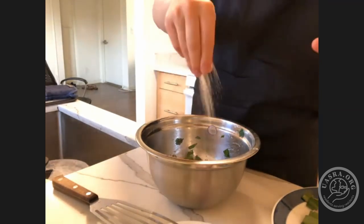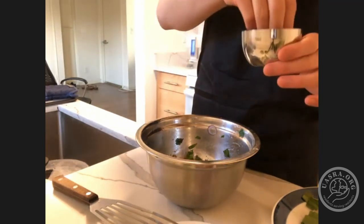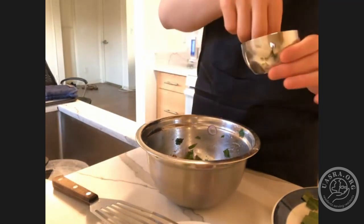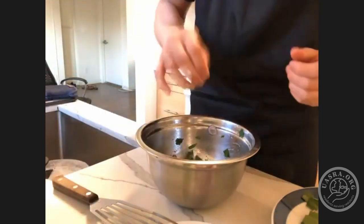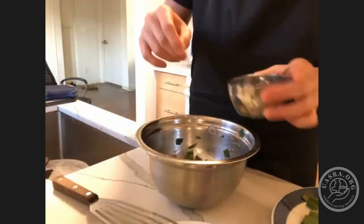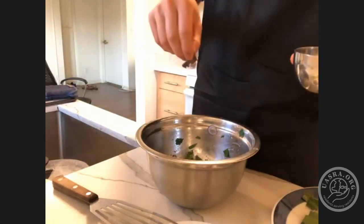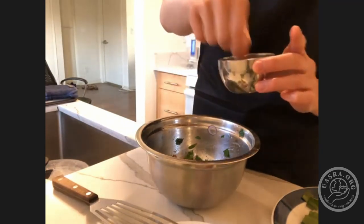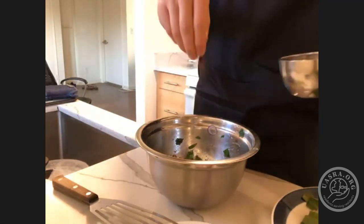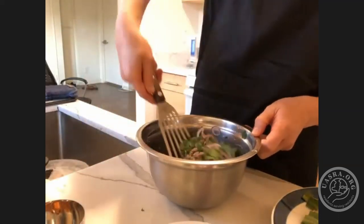Once you've added your herbs, we're going to sprinkle some of the toasted rice powder in. Go easy first — once you taste it, if you like it, add some more. I like mine a little spicy, so I'm going to add a little bit of chili flakes. Feel free to leave that out if you don't like spicy. Then just give it another quick stir.